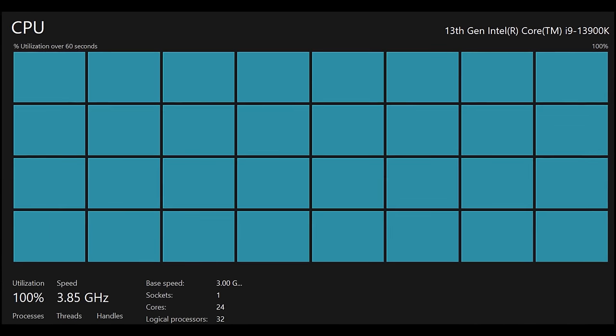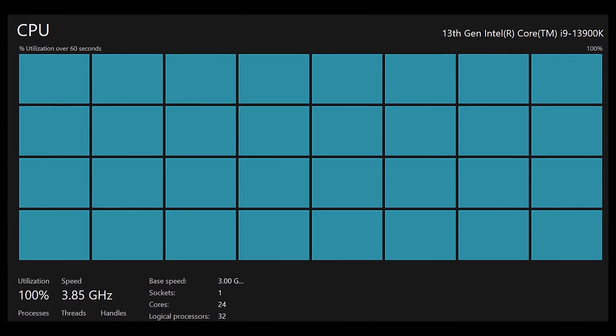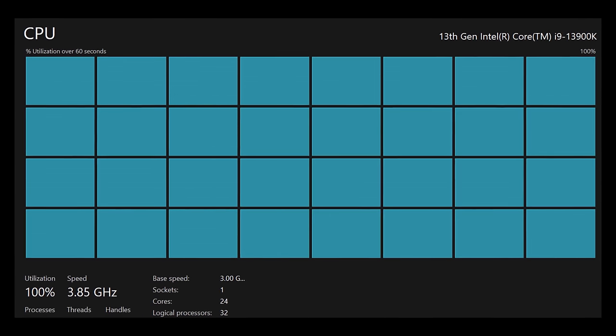This is the kind of thing they're for. All 32 processor threads have been working around the clock to get this project done. When I'm sleeping, it can get about 3 entire VHS tapes deinterlaced using QTGMC.